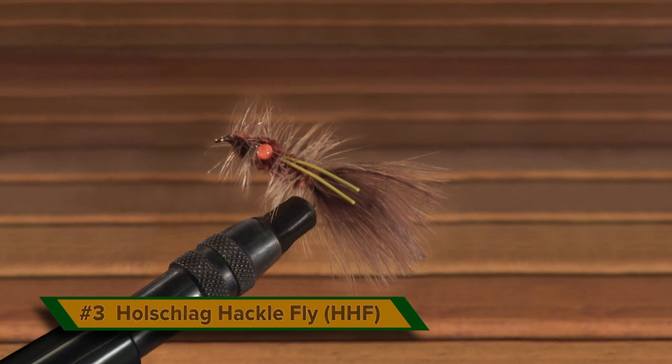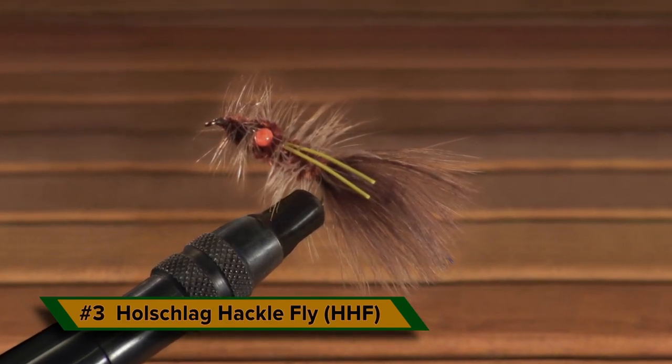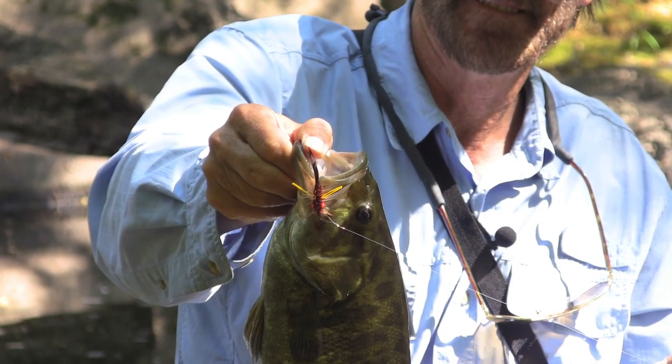A friend and I created the HHF, the Hot Dog Hacklefly, 20 years ago as a deadly bottom bouncing pattern. Even in stained water or low light, the bright orange eyes and yellow legs are highly visible. Over the years, the HHF has caught thousands of big smallmouth.